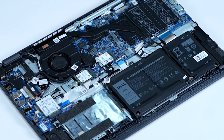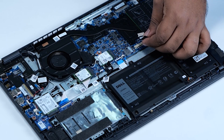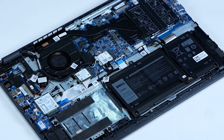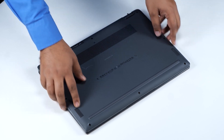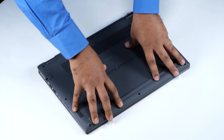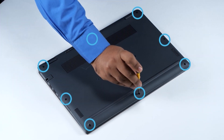You have now successfully installed the M.2 2230 SSD. Connect the battery cable to the connector on the system board. Align and place the base cover. Gently press around the edges of the base cover until it clicks into place. Tighten the eight captive screws to secure the base cover to the computer.